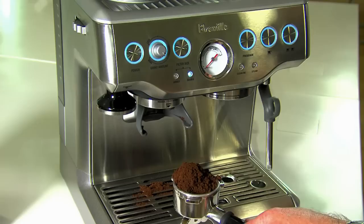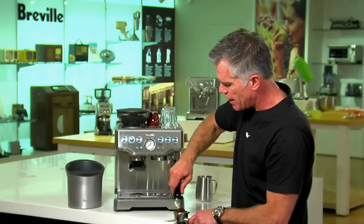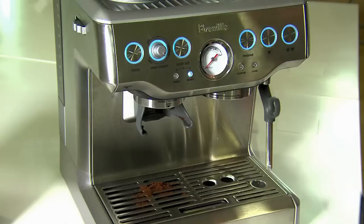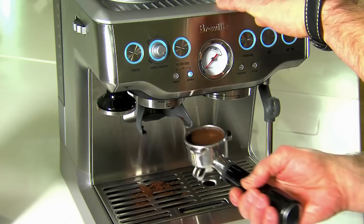We carefully remove our portafilter from the grinder cradle. You can see here we've got what looks like a lot of coffee, but that's how freshly roasted, freshly ground coffee looks. All we need to do is distribute, collapse, and then using our integrated tamper, tamp down nice and firmly. And you can see there we've got the right dose because the top of our tamper cap is level with the top of our filter basket.